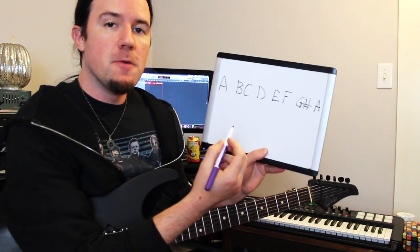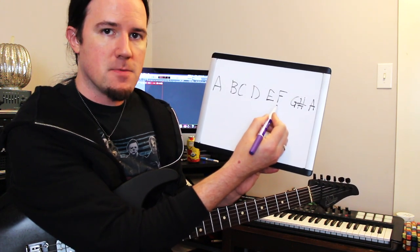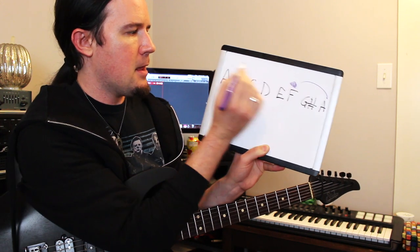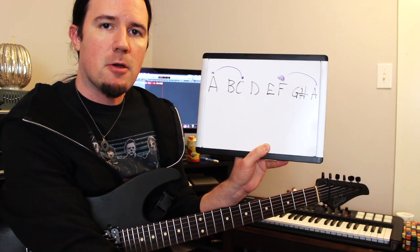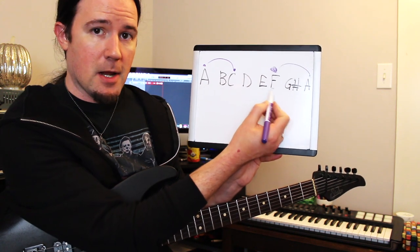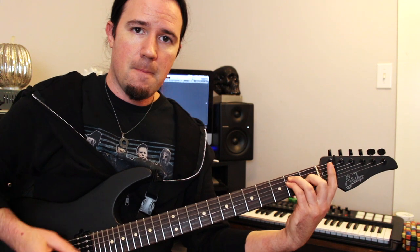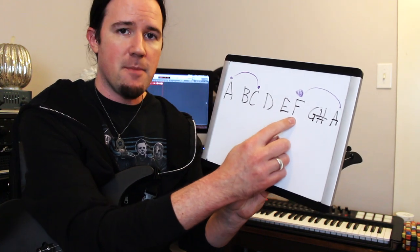Another really cool thing happens here on the flat six degree of the A harmonic minor scale — the F note. If you do just the normal triadic harmony — F, leapfrog to A, leapfrog around to C — you get F, A, C, which is just a regular F major chord. What that gives you is an E major chord and an F major chord right next to each other — two major chords a half step apart — which a lot of you will recognize as kind of the heart of that flamenco sound. That's not something that happens in the regular minor scale.